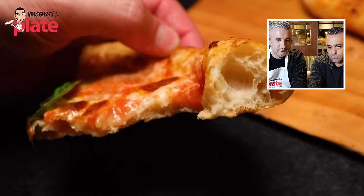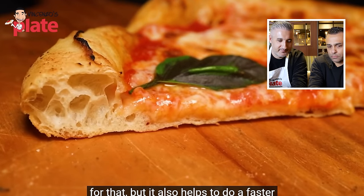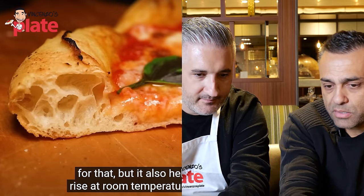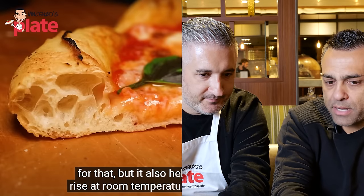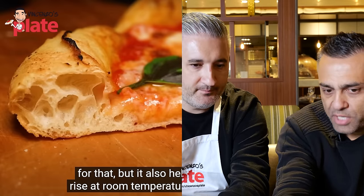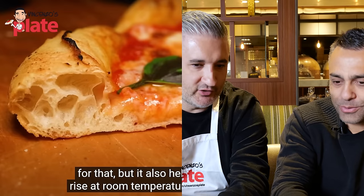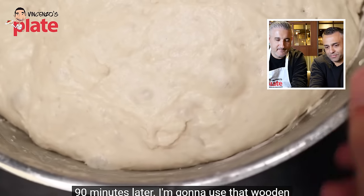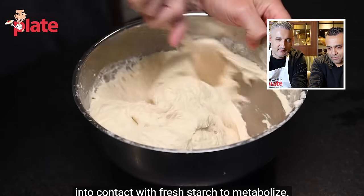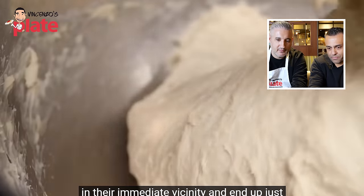Looking at Adam's risen dough, Johnny notes it's very pale — the colour is gone because the yeast rose too fast, fed by the sugar. He predicts the dough was cooked at a low temperature for a long time, making it pale. Neapolitan pizza is all about short time and high temperature. After 90 minutes, Adam punches the dough down and kneads it more to redistribute the yeast to fresh starch.